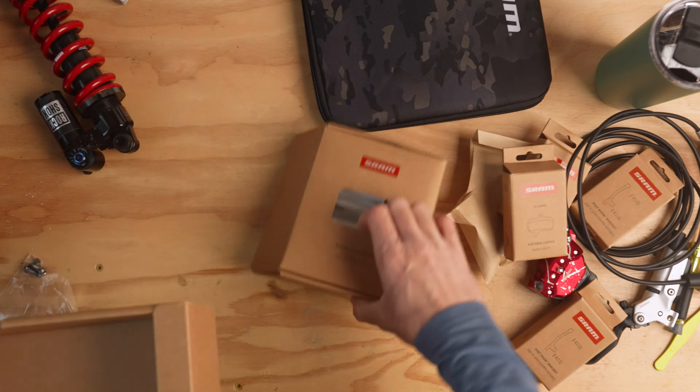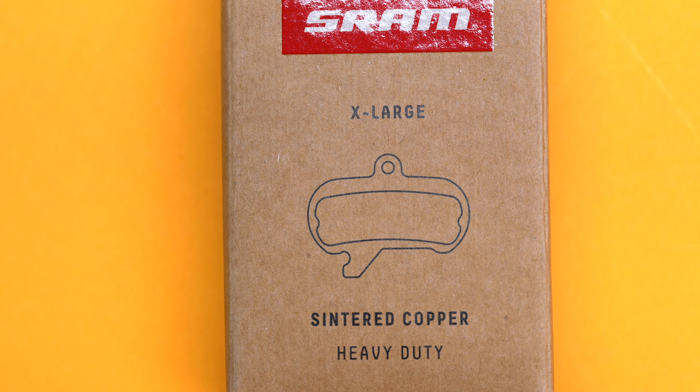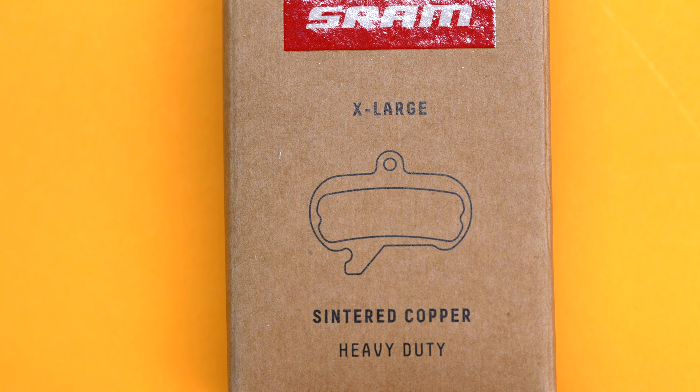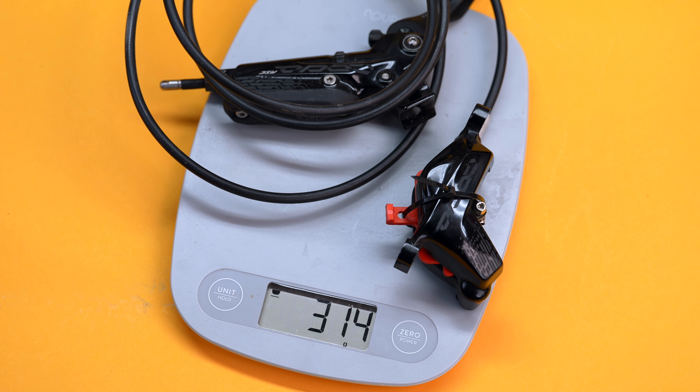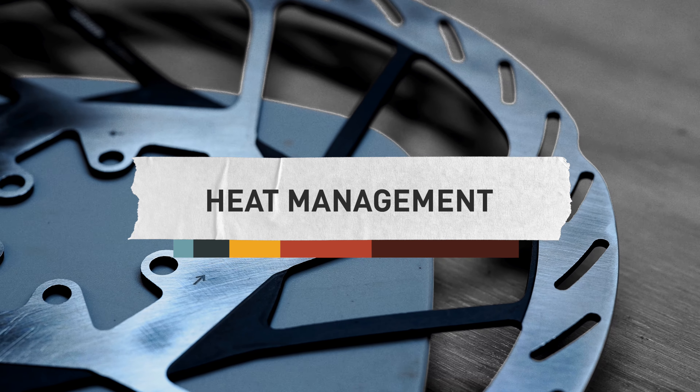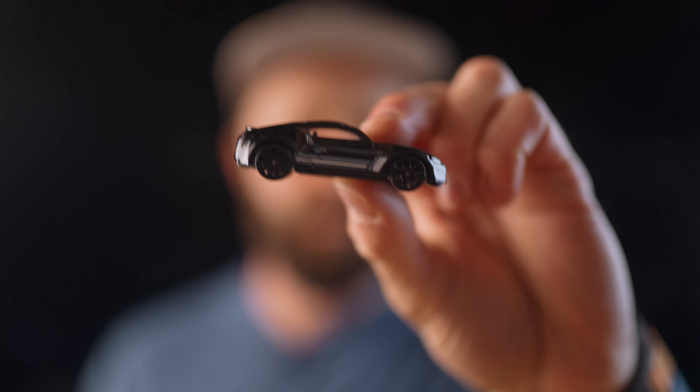A couple of things make these brakes different. First, they're huge — roughly the size of Rhode Island. They have four giant pistons in each caliper and a big lever piston to match, giving them up to 50% more power than Codes. The pads on the Mavens are now named XL, in contrast to the large pads found on Codes, making a lot more surface contact with the rotor. All of this means up to 32% less rider input is required at the lever.